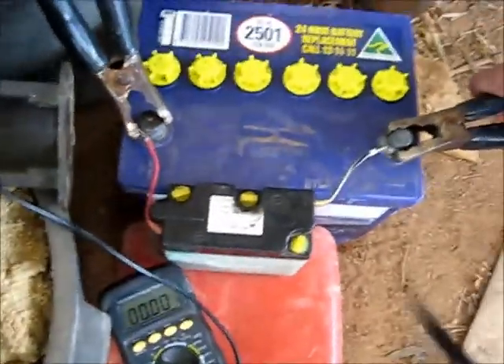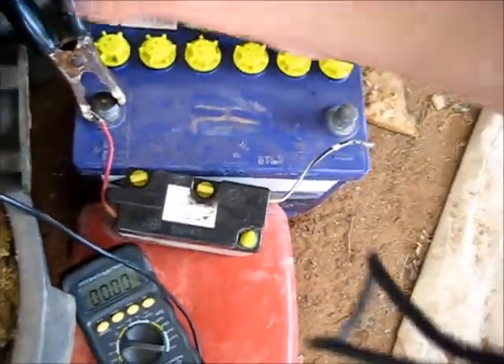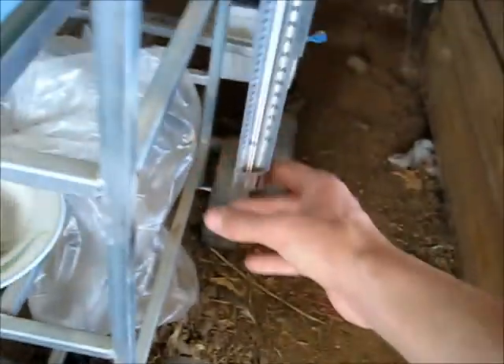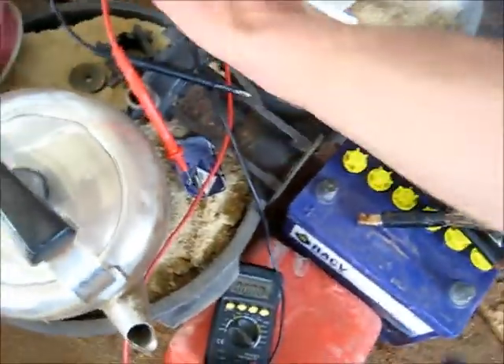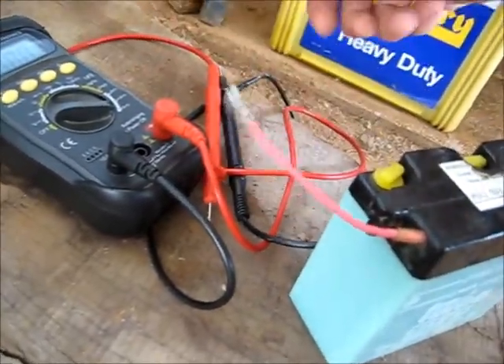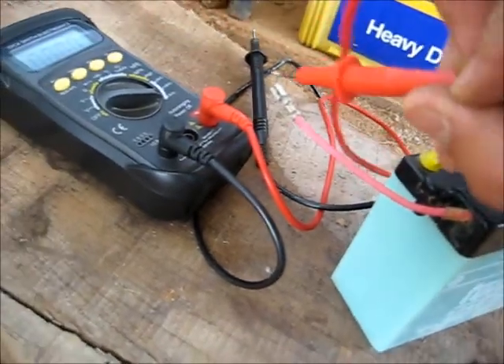Now I'll take this battery off charge for a bit and do a check to see how much this battery is holding. It's a bit warm. It's about 36 degrees, nearly 40 degrees Celsius outside today — supposed to be a storm today but the weather forecast was wrong on that one.